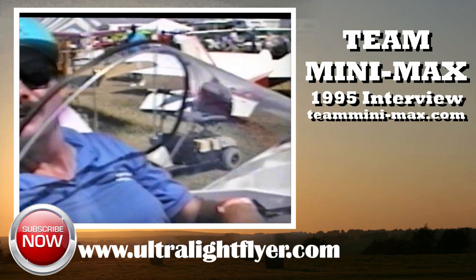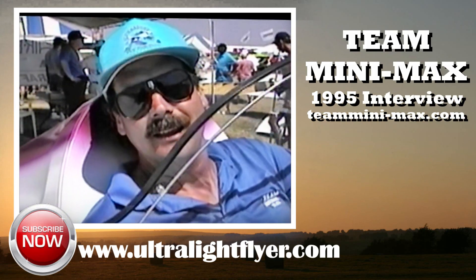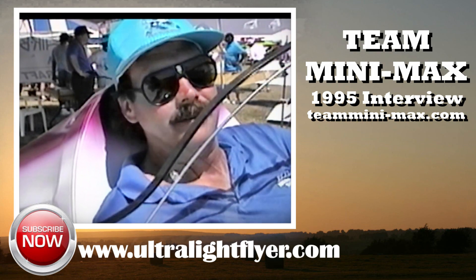Scott, we've been down here for a while. This looks like a Minimax but doesn't look like a Minimax. That's a very astute observation. The outside of all of our airplanes looks very similar, but on the inside it's a completely different airplane.